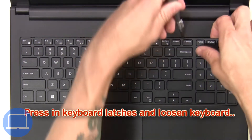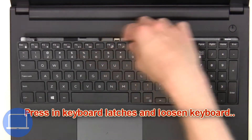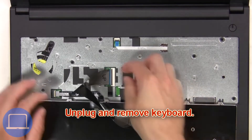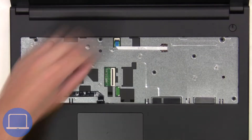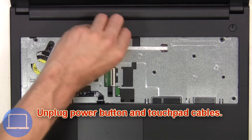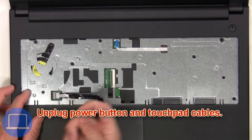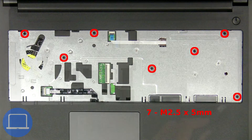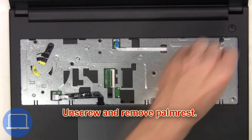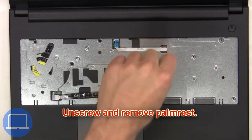Next, press in the keyboard latches and loosen the keyboard, then unplug and remove the keyboard. Now unplug the power button and touchpad cables.